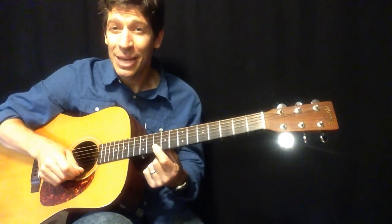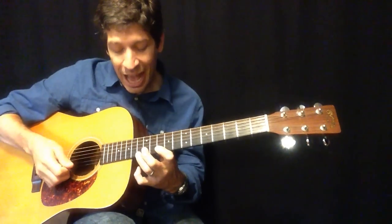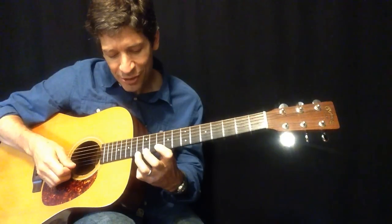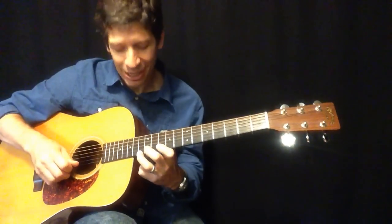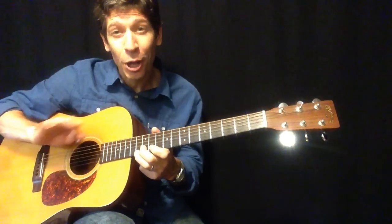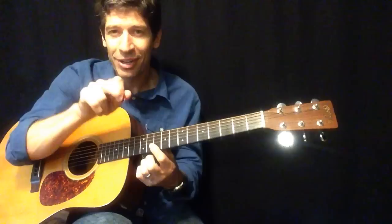Back two frets to 10 and 10 with your index. Four upstrokes. And that same reach with a bend — now it's going to be ring finger 13 on the first string, middle finger 12 on the second string. Another upstroke there towards your chin. All upstrokes so far. By the way, that just reflected a D7 chord.